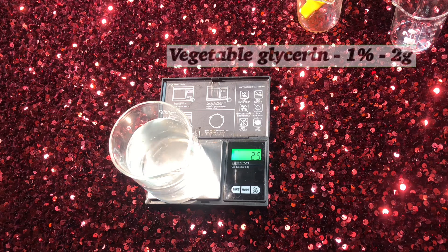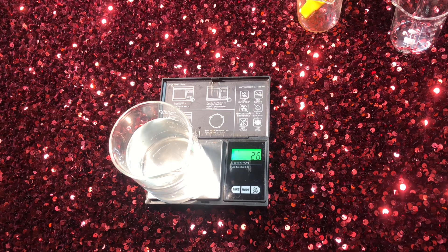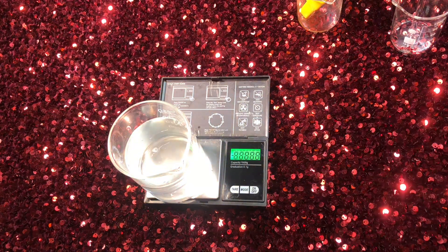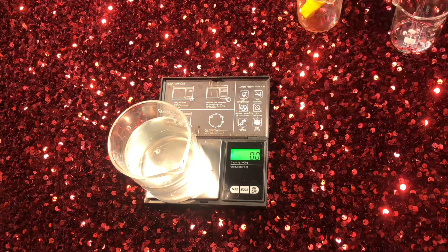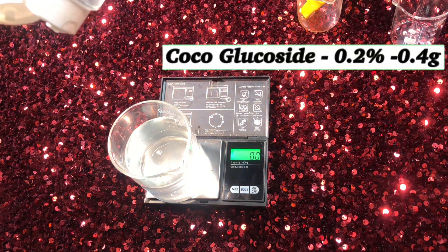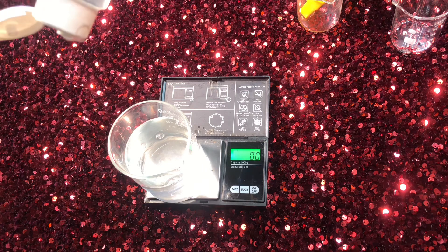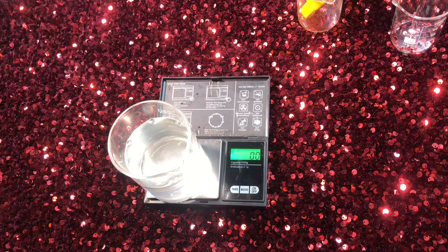For the surfactant, I didn't go for any harsh surfactants — I went for a very mild one, which is coco glucoside. Coco glucoside is ultra mild, great for sensitive skin, and great for babies. It's ideal for micellar water since it's a very mild cleansing product. I used just 0.2% coco glucoside, which is 0.4 grams. It does not dry out your skin or strip it of its natural nutrients.